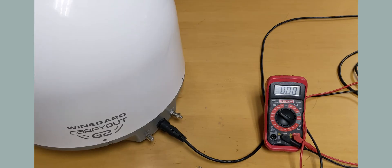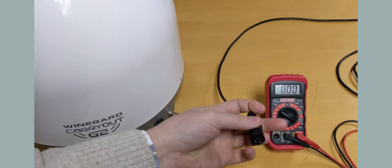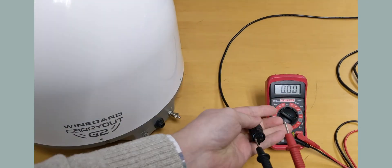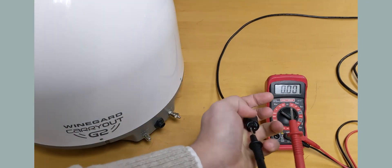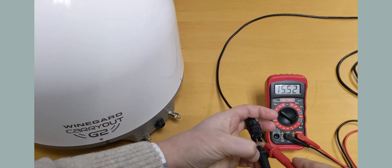To check voltage on a dome system with a separate 12 volt power cord, set your meter to the next number above 12. Disconnect the power cord from the base and hold it so the arrow is on the top. Insert the black probe into the left hole and the red probe into the right hole. There should be a reading of at least 12.